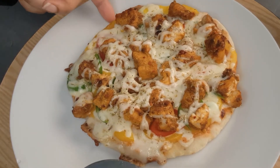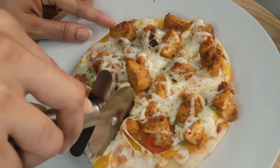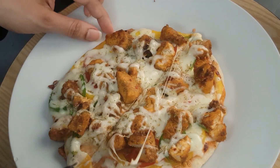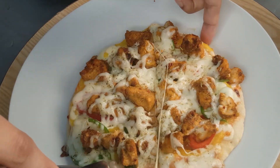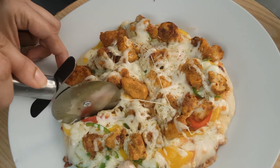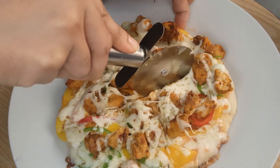Our tawa pizza is ready! It's a homemade pizza base. To know the recipe, you can check my description box — the link of this homemade pizza base recipe I have already uploaded.